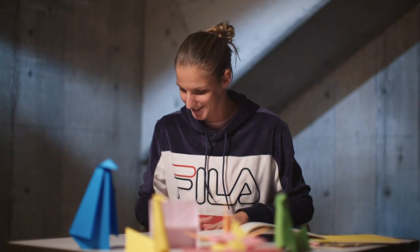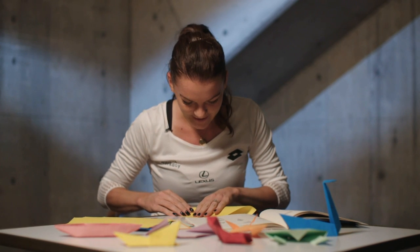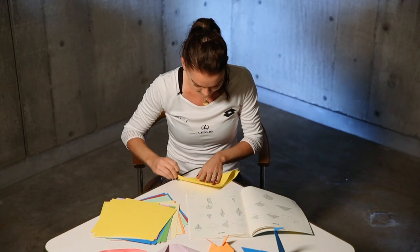It's folded in half. First step done. It's my first time, so if that flower is going to be ugly, forgive me.